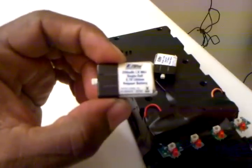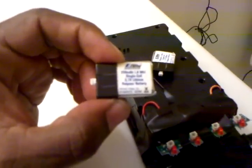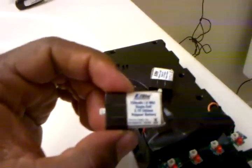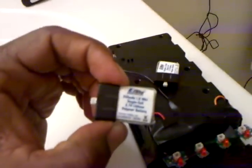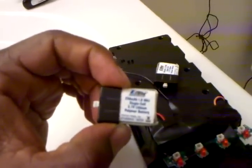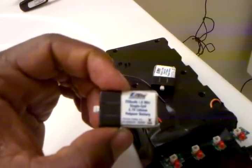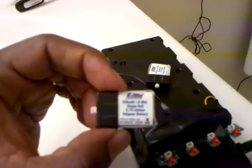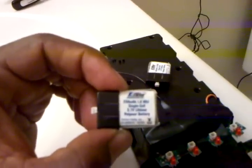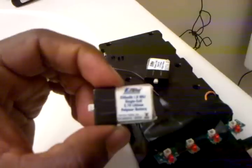I'm getting close to five and a half, six minutes out of this battery. So if I didn't have the lights and the body on it, I could probably easily get close to maybe 10 to 12 minutes, because you have just the MSR body and nothing else on it.